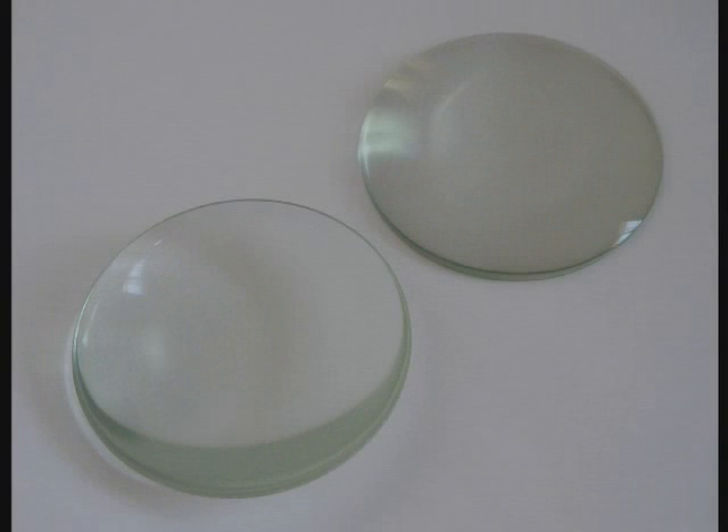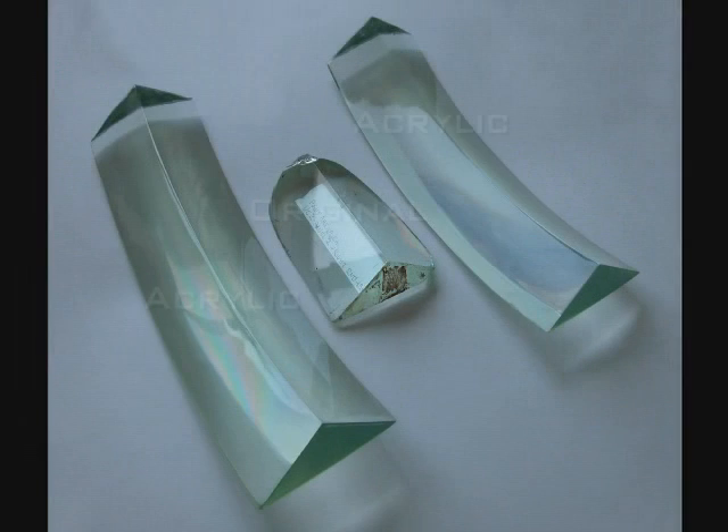Recent projects were completed with the newly cast and tinted prisms. These bullseye lenses were manufactured to restore a fourth-order lens at the Stony Point Lighthouse in New York. These prisms were also cast and tinted to match the original color of the Point Arena lens in California.